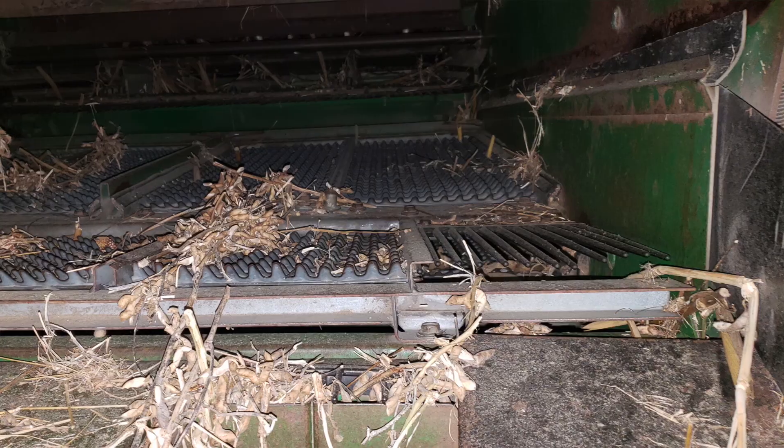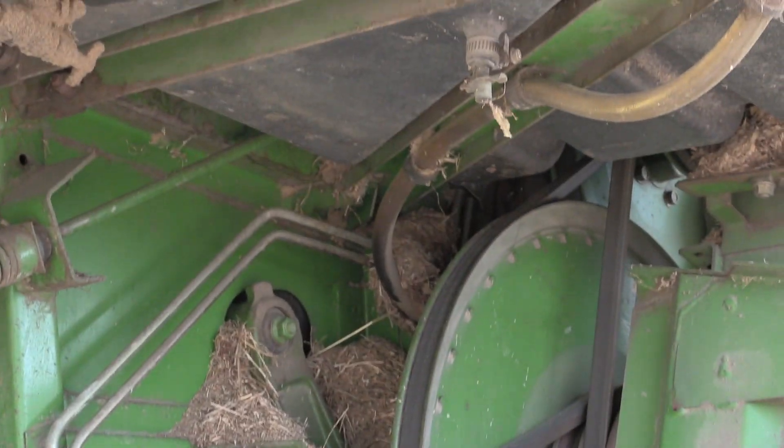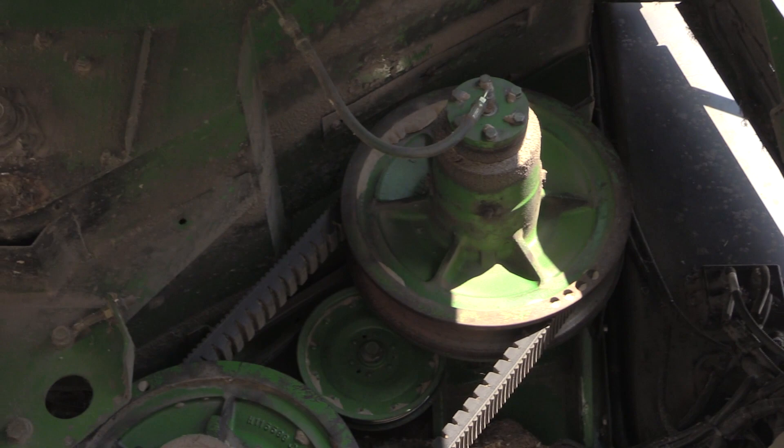Sieves, tailing return chains, drives, tank auger, and transmission are also important parts that must be considered in the cleaning process.